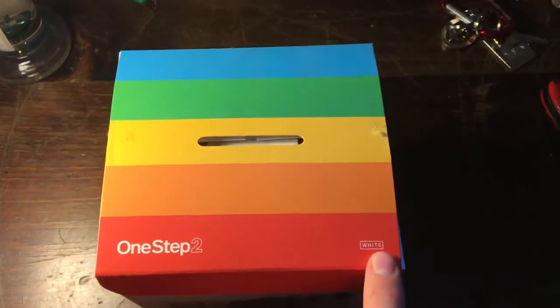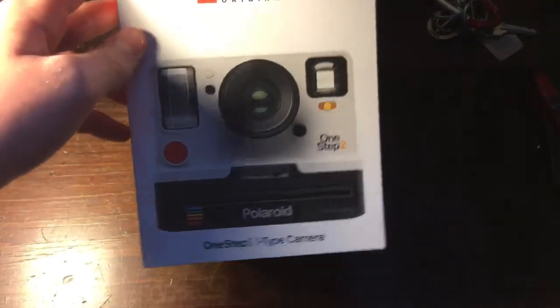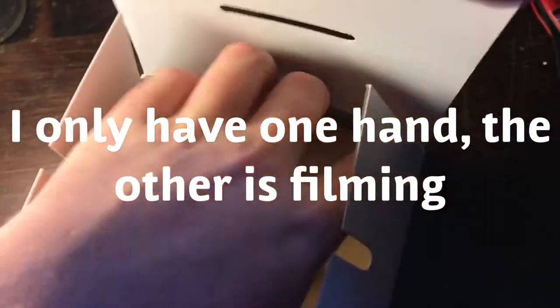For my camera, I decided to go with the white one. I just believe it looks closer to the original ones that came out like 20 to 40 years ago. So in the box, you open it up — and this is not what it looks like when opened originally. This is just all the remnants of what was left, because I already opened mine like a dummy. I should have waited for this video.